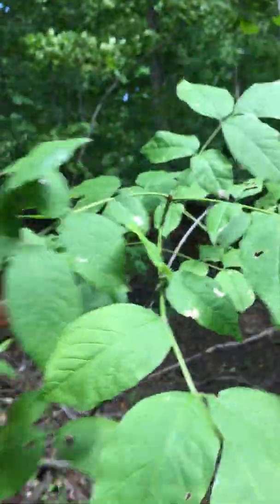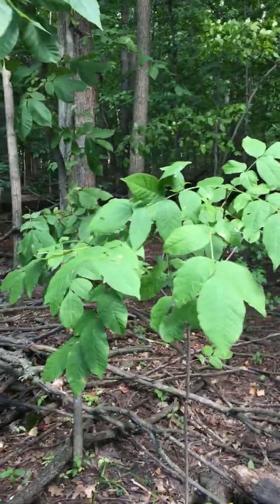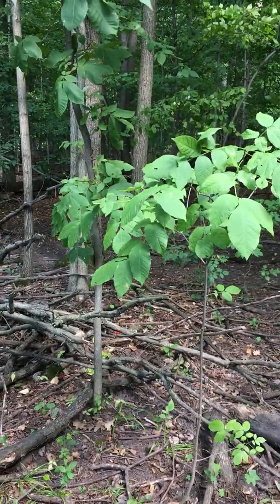Now, the bark of the adult tree we're not going to see very well, because all the adult trees have died because of emerald ash borer. The bark typically has diamond interlacing ridges and deep fissures.